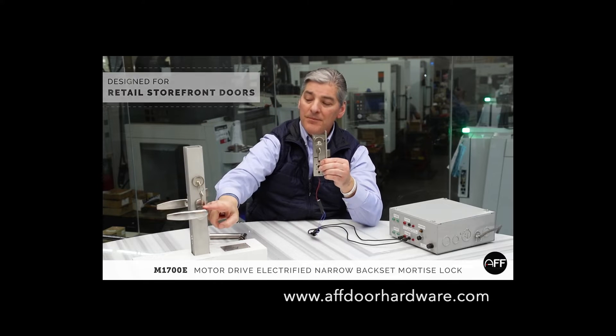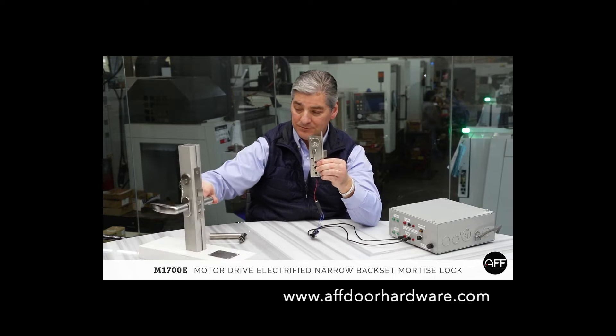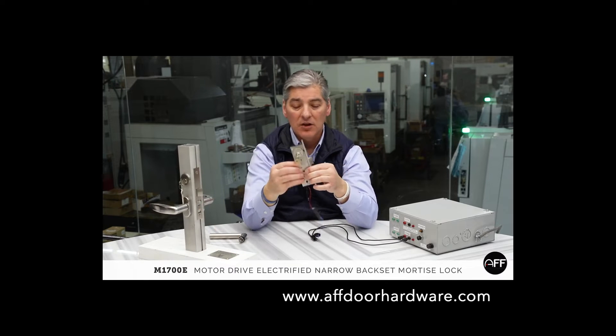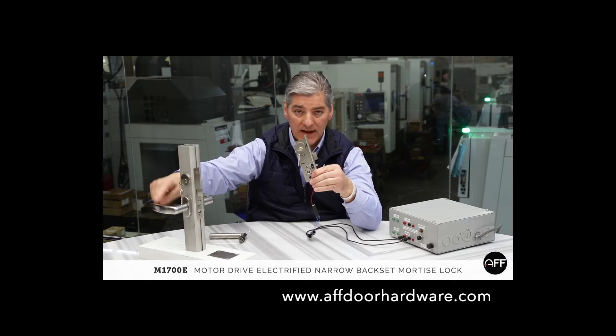It has lever trim, cylinder, latch dead latching. This is a 56 function toggle. We make an electric version now where we can control the outside lever.